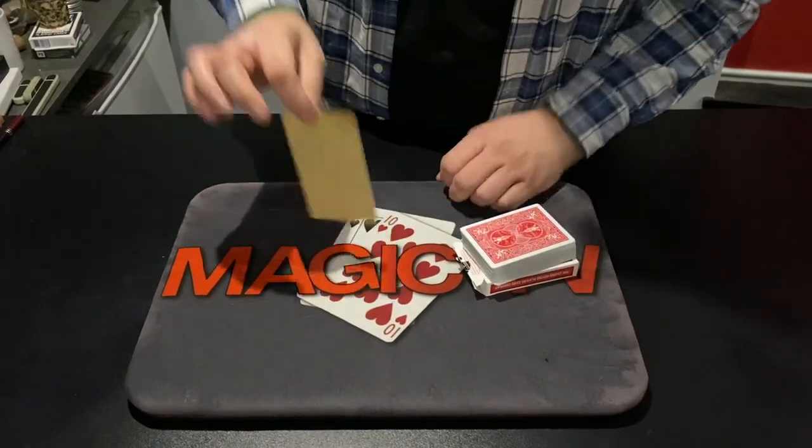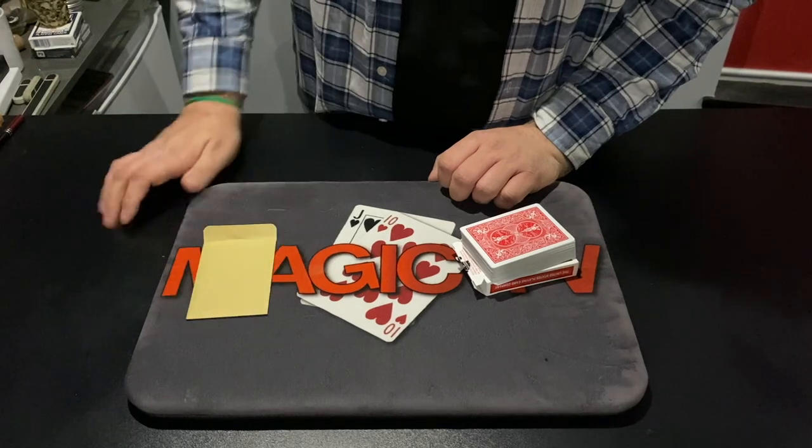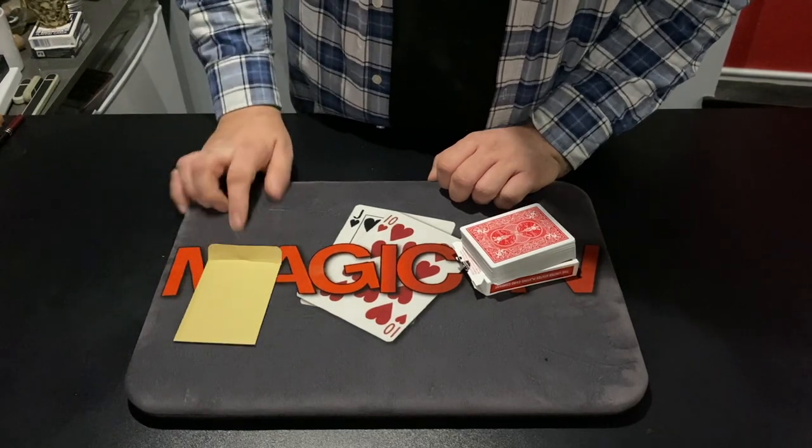I should tell you that inside this envelope here, I have a special card. It has a helper on it, and that helper will help me make the trick work. I know that sounds crazy, but that's exactly what's going to happen.